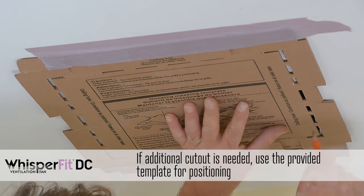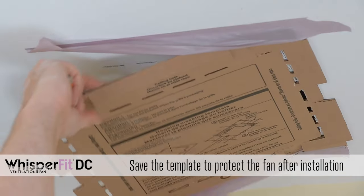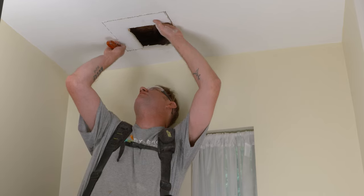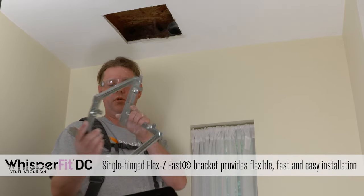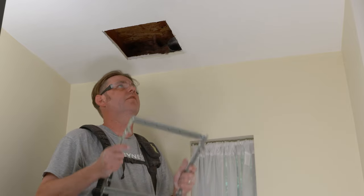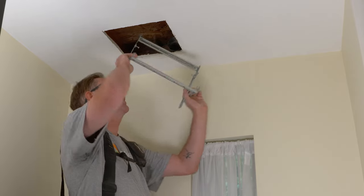We stenciled out and cut the drywall opening. The next step is to install our mounting bracket. This is a flexi-fast hinge mounting bracket — it's really great for remodeling because you can bend it to make it easier to get into your opening. It's also adjustable if your joists are further apart or closer together. Let me go ahead and get that up and in.